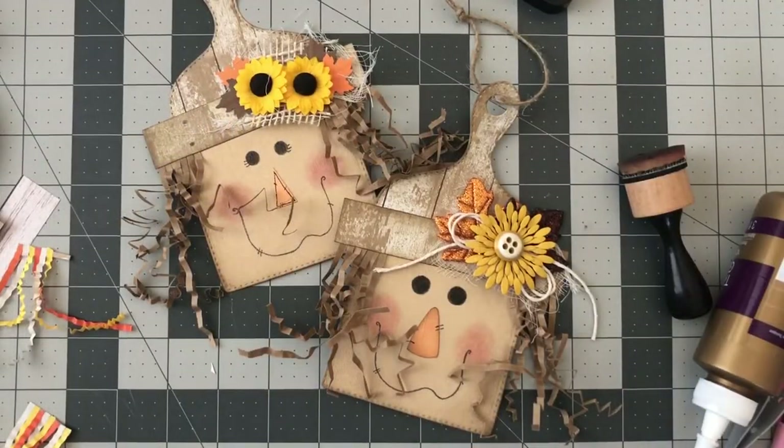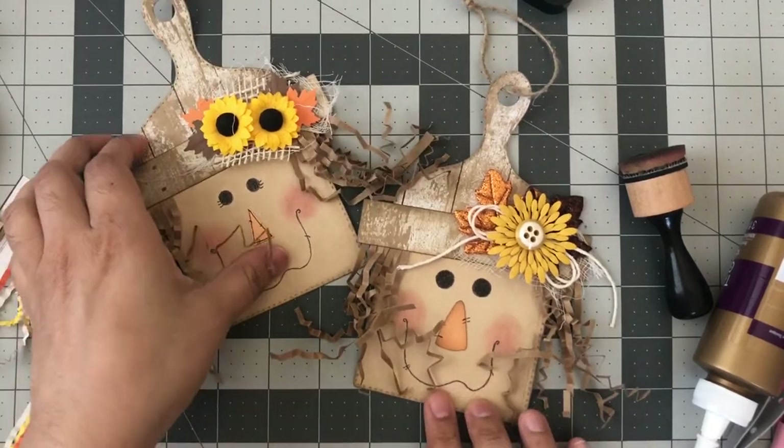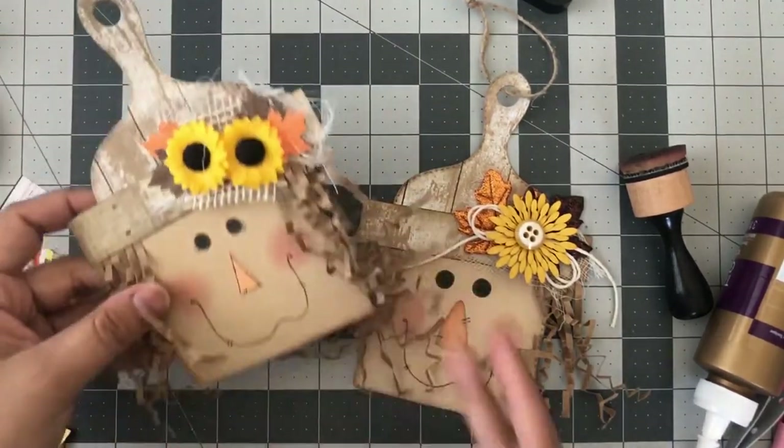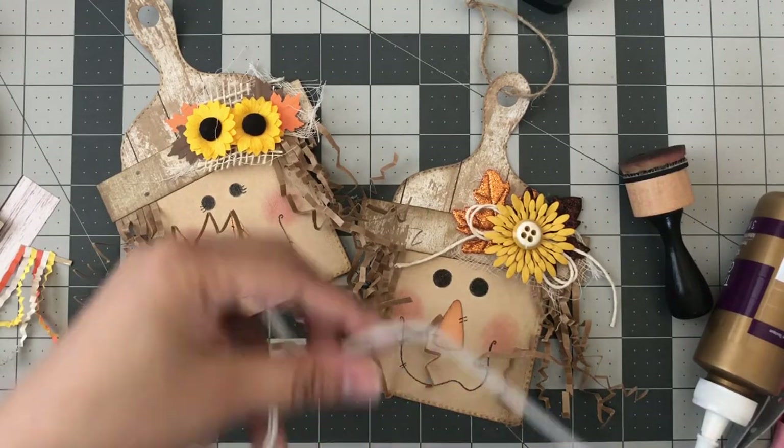Hello crafty friends, this is Marissa. I'm here today to share a quick tutorial on how to make these scarecrows out of the charcuterie board from Scrap Diva Designs. I have the stash right here.